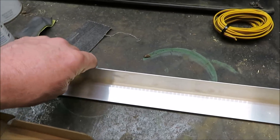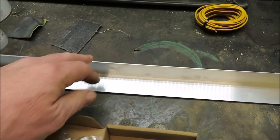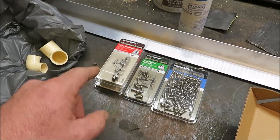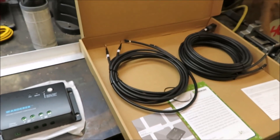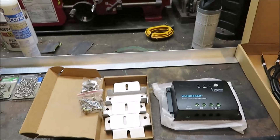I picked up some angle aluminum — I thought it was pretty strong — and then I got some boxes of screws. These are all stainless steel, and some little bolts and nuts. Everything is stainless steel. So my first project is going to be just getting it mounted on, and then I'll have to figure out how I'm going to get the wires down through the roof or wherever we're going to put them.